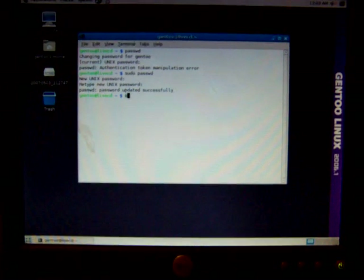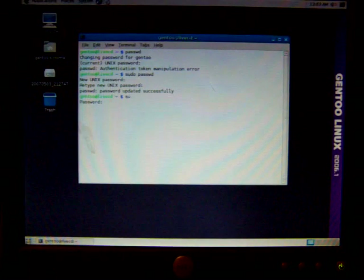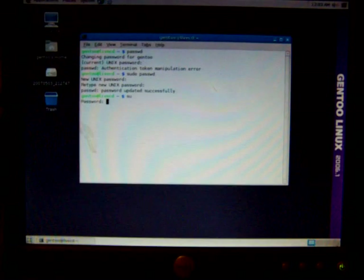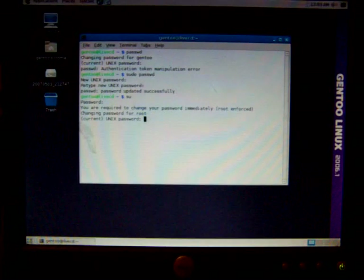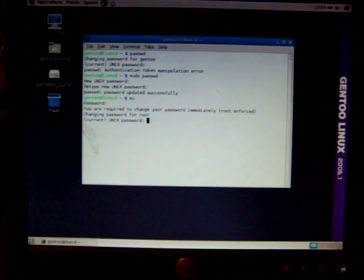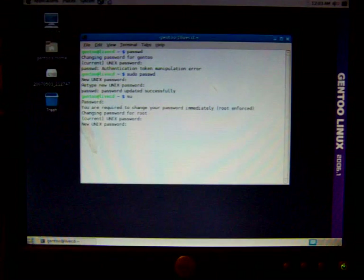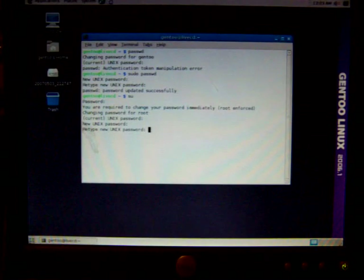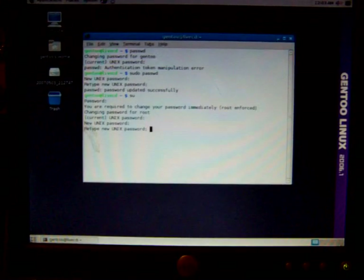Then you want to type in SU to log in as the super user, and type in the password you just made. It's going to ask you to make another new one — type in the old one first, then type in the new one. It's all on-screen instructions.